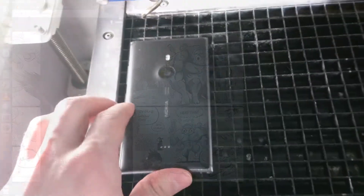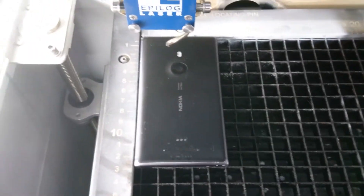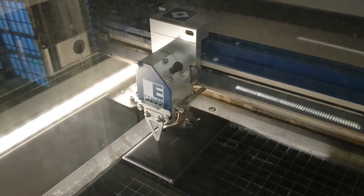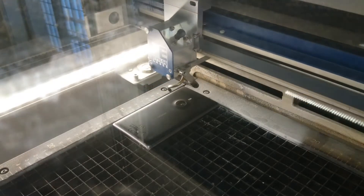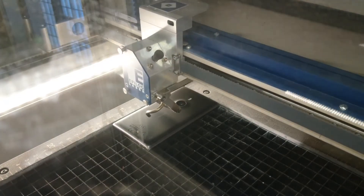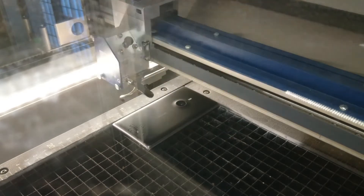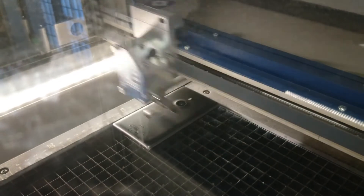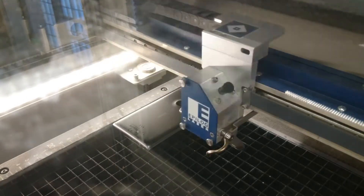We put the phone in and tried to get focus correctly. Once we had focus, we put the laser to the correct spot that I thought it was in. It turns out that I overcorrected by one inch in both directions, so we get a test lasing to the wrong spot.